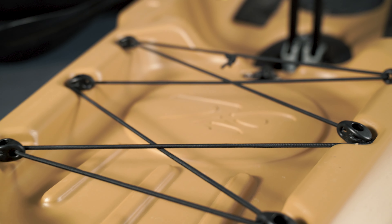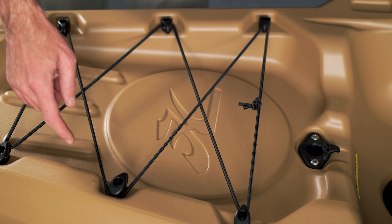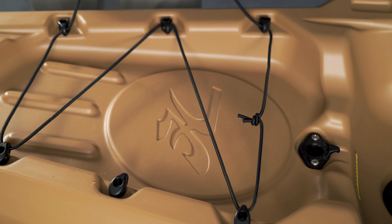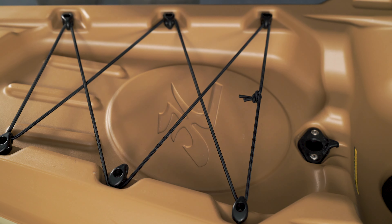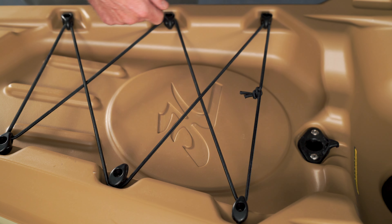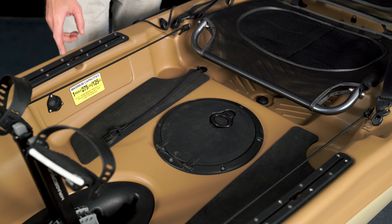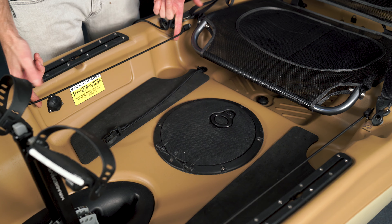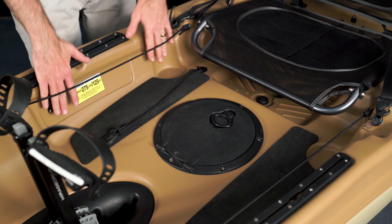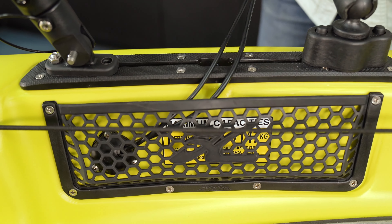Up front there is a bow carrying handle. Just behind that, you have forward cargo storage with a bungee tie-down system. On the 10.5 hull this area is a little smaller, but both have a cargo area bungee you can loop over your gear and snap back down. On both sides of the boat you have mounting rails, which are handy for mounting all kinds of accessories. There's also a bungee to hold a tackle box or similar tray. This ghosted cutout is for what we call map pockets, which can be added for a little extra storage.